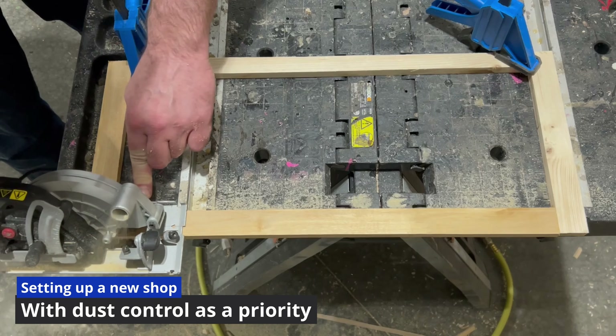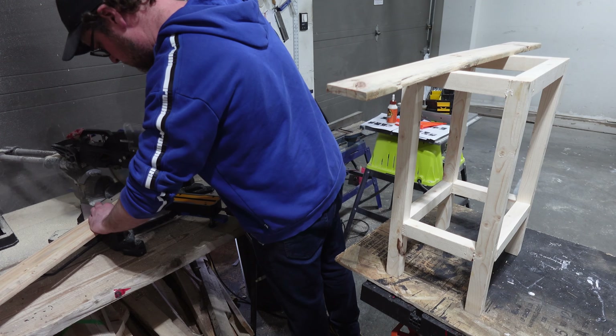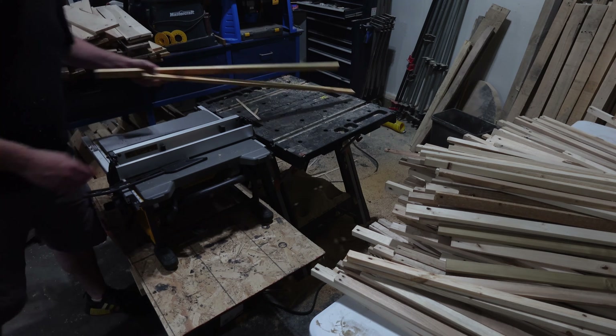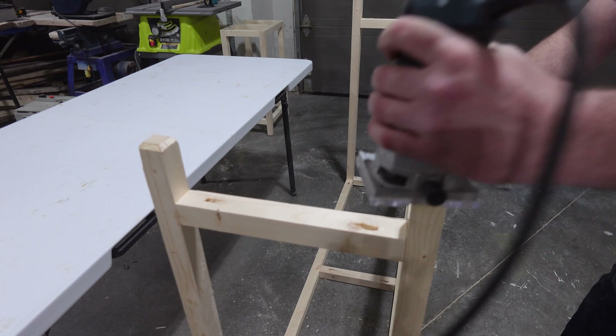When I started woodworking in my last house's garage, I didn't worry much about dust. I'd blow it out the garage door with the compressor after I was done working. I didn't really consider the health aspect. I wore masks when sanding, but not always, and rarely when it got too hot.